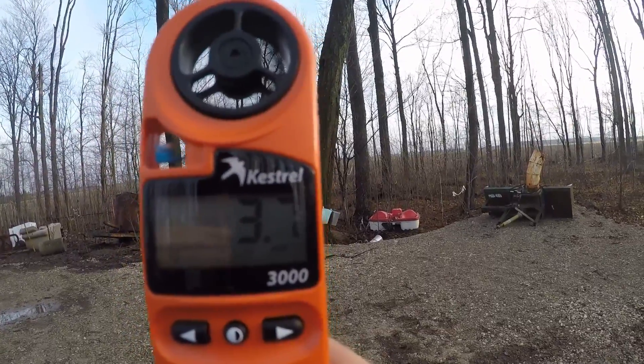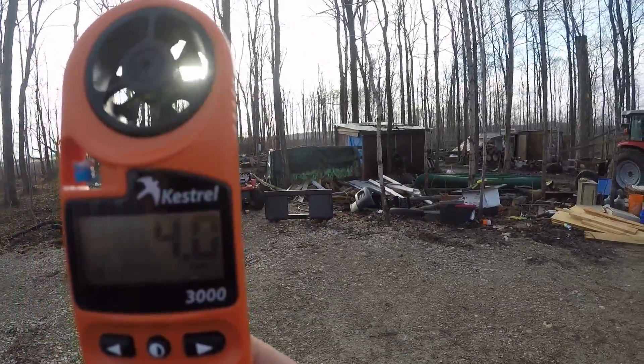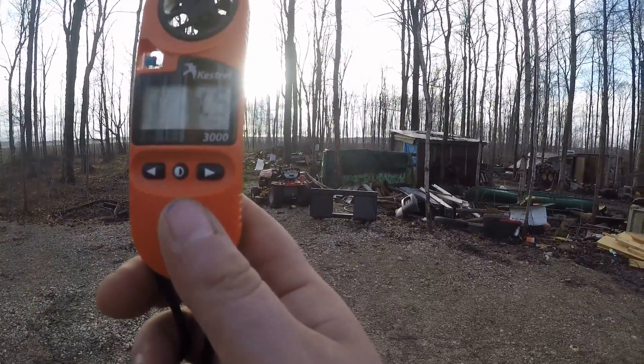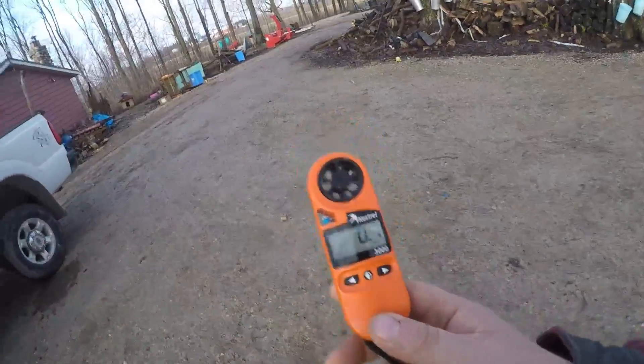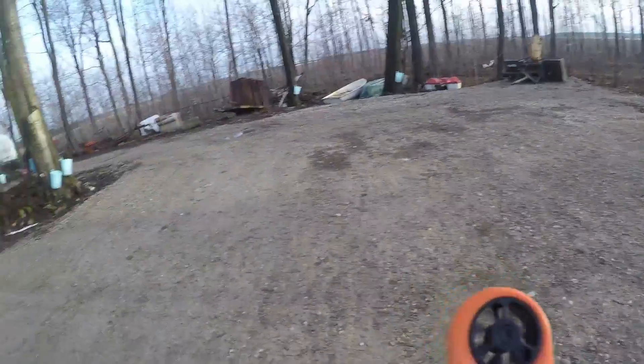So if you were shooting this way, the wind would be at 90 degrees to you. This thing is super cool — it works in even the lightest wind conditions. Now let's try the heaviest wind conditions.